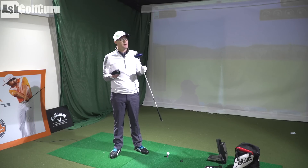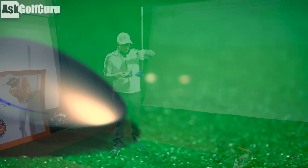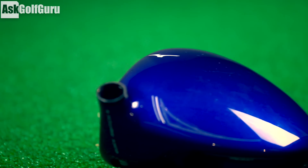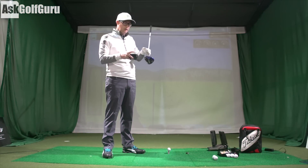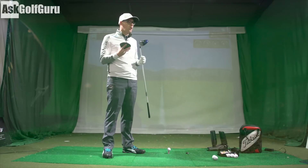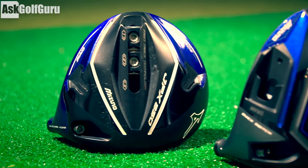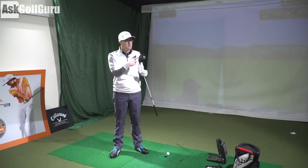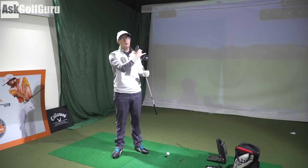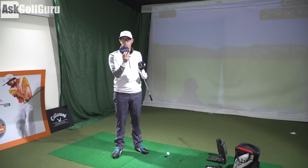We're going to get some shots with the Mizuno JPX 850 and the Mizuno JPX EZ. Contrasting differences in the looks: you've got the striking Mizuno blue versus the grey in the EZ. Both look very good, both coming with black faces and similar lines and graphics on top of the head, with the Running Bird logo in the middle. You get a little bit more adjustability in the JPX 850 because you get two weights, allowing you to push the weight forward, back, toe and centre, or heel and centre. The EZ is a simpler one-weight system.